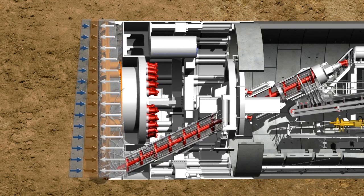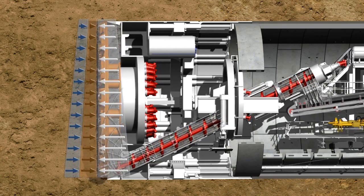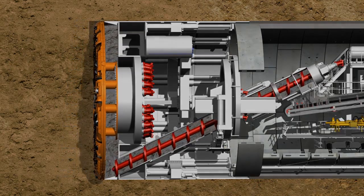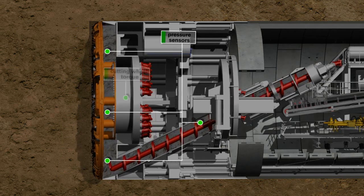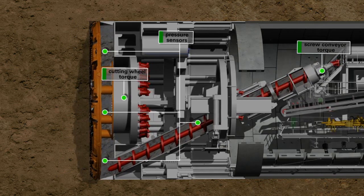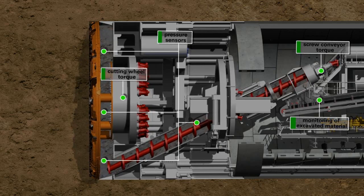The system must be able to react flexibly to the permanently changing geological conditions. Therefore, the current state is continuously controlled with the help of pressure sensors, by measuring the cutting wheel torque and the screw conveyor torque, and by monitoring the excavated material.